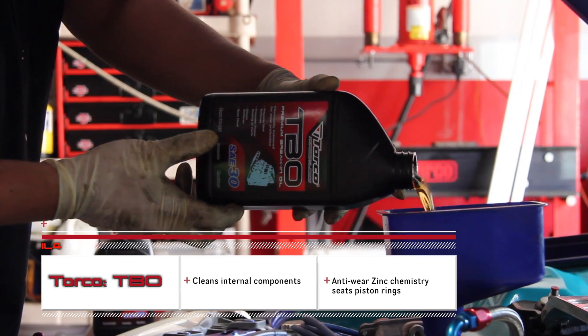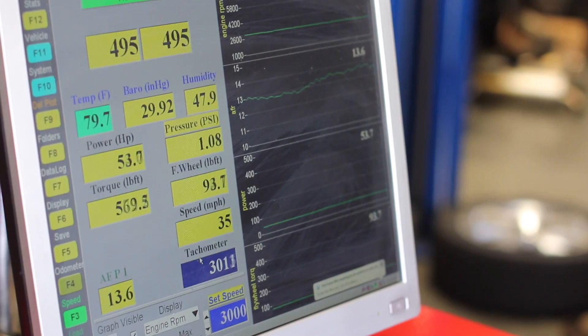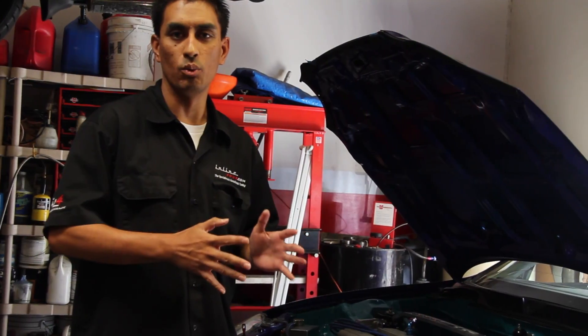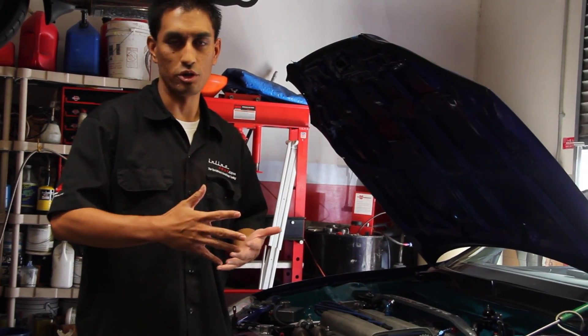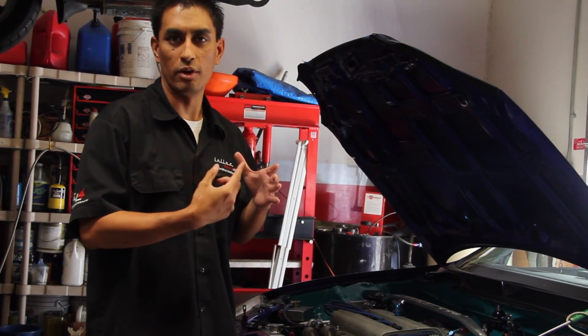We're going to go through a cycle of different RPM variations — 2,500, 3,000, and up to 4,500 — and we'll have a set time on the dyno where we'll put different load situations on it. That will simulate city driving and get a nice break-in around the rings.